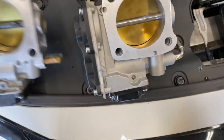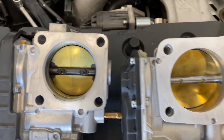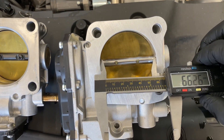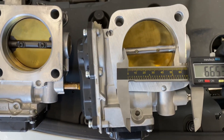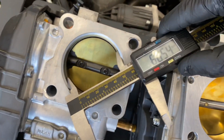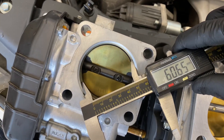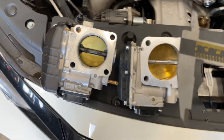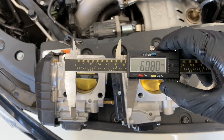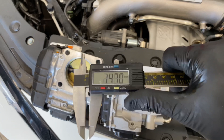Easier to see comparing them side by side here. We are at a 66 millimeter inlet and stock is about a 60 millimeter inlet into the intake manifold. Last time I saw 60 millimeters was on an old 1995 Integra GSR — that's how small these FK8 throttle bodies are by comparison.